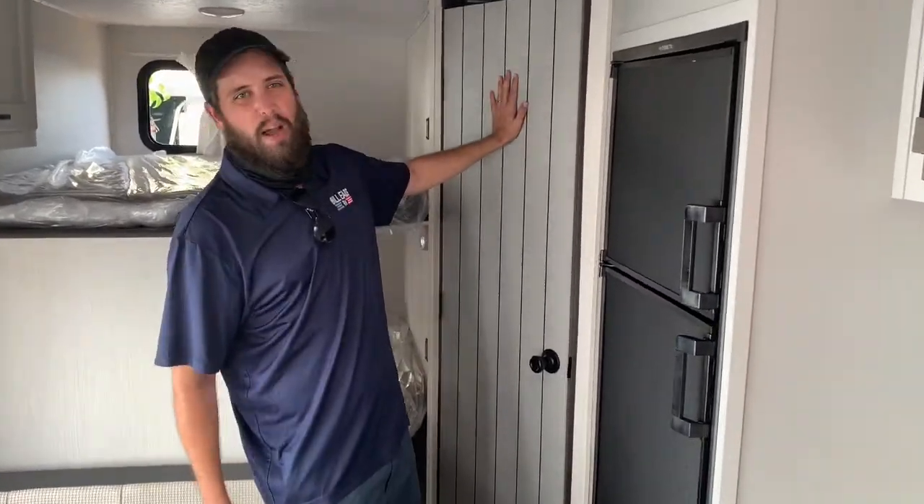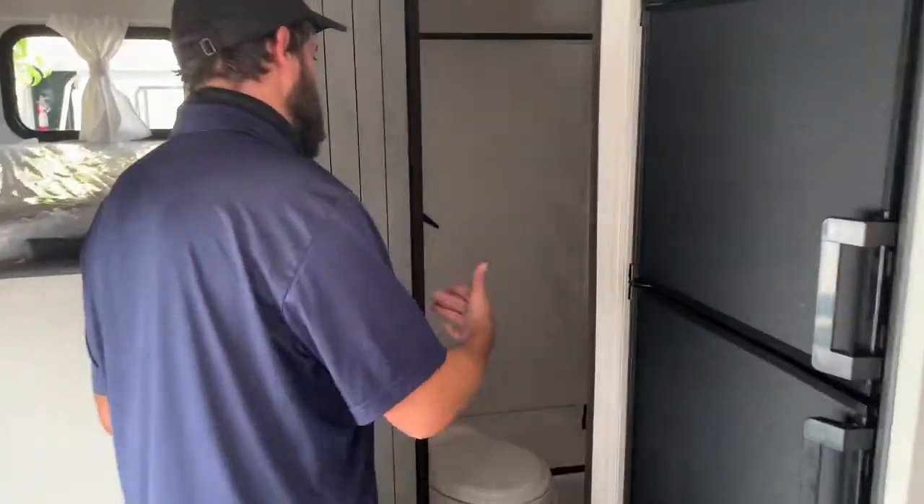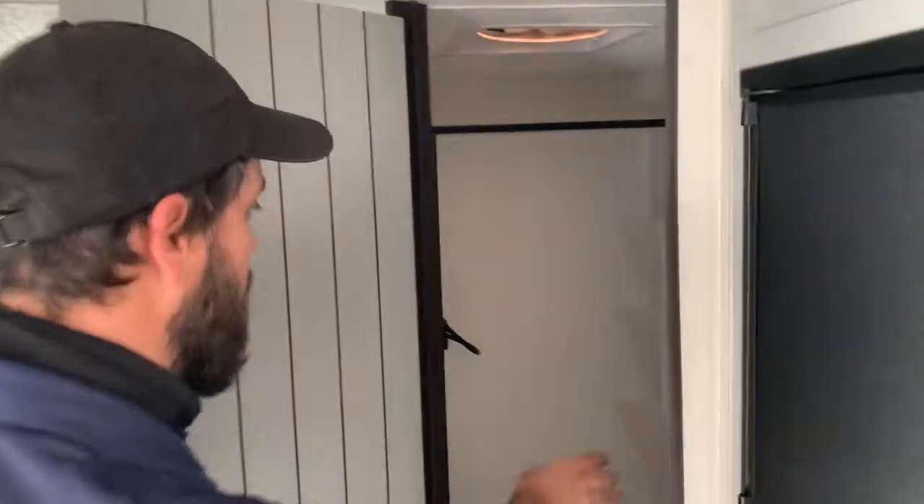Last but not least, can we just talk about how beautiful this door is? I just love the design decisions that Vibe makes. In here you do have the bathroom — it's got a sink, a toilet, a medicine cabinet, and a nice big shower that you pull the shutter closed on. Just fabulous styling, really good use of the space.